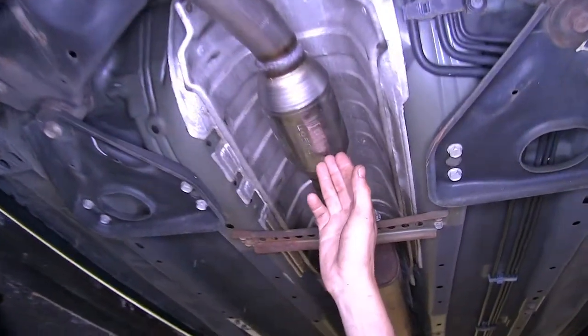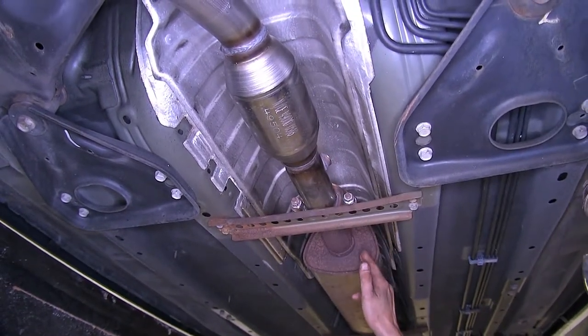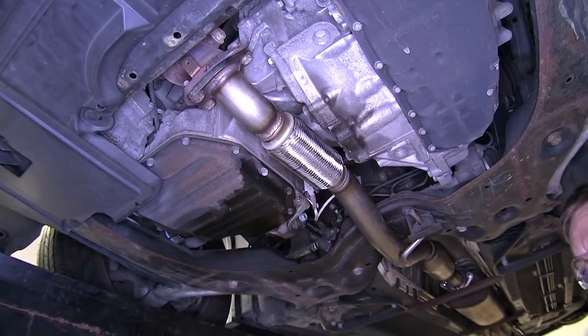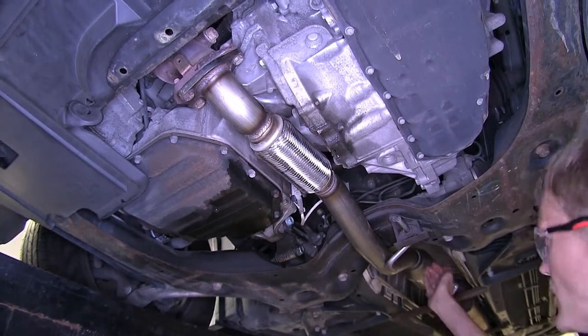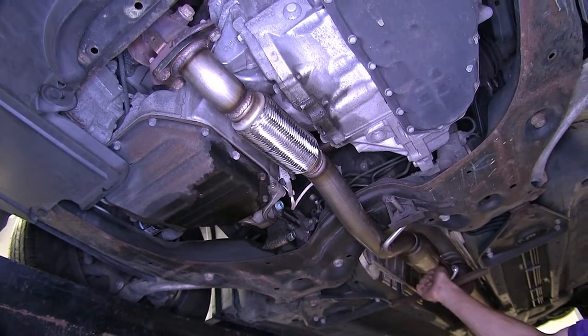It then has the flange where it connects to our exhaust resonator on our factory exhaust system. Not only is this designed to be a direct replacement for a damaged or worn out factory exhaust component, but the high flow ceramic catalytic converter can even add a little bit of performance to your vehicle.